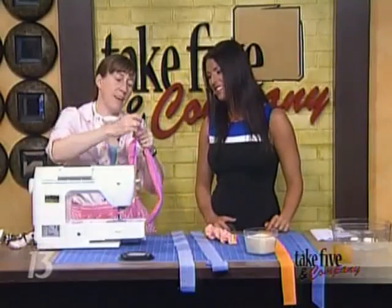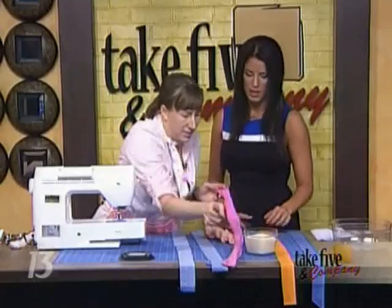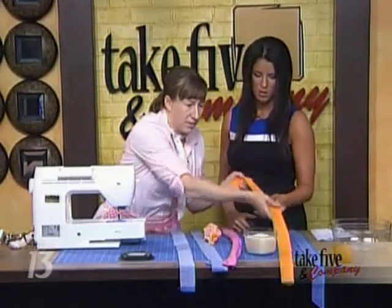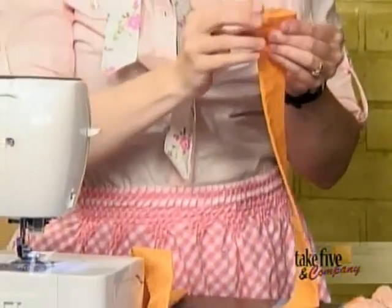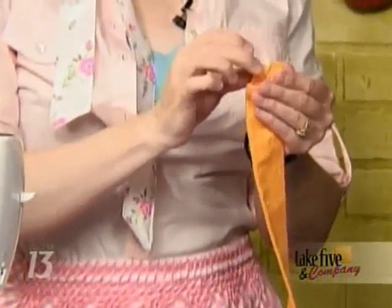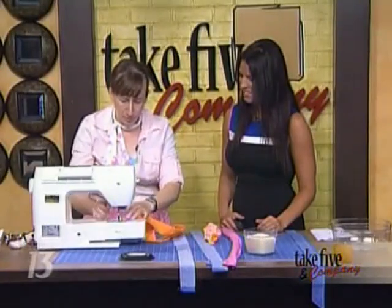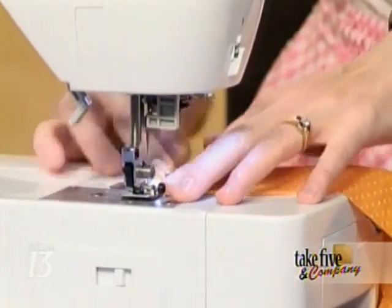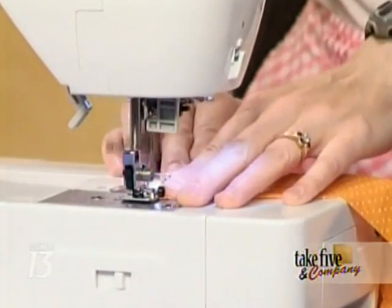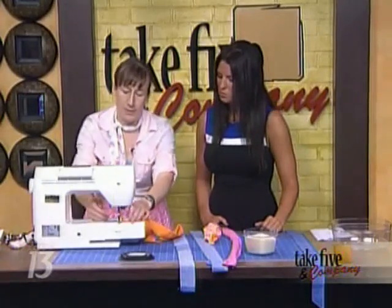Next, press the tube right side out. Now we're going to the fun part. It's open on both ends. For men you can leave these as rectangular tubes, but for women I think it's a little more girly to make a little point on the ends — just stitch right across there.